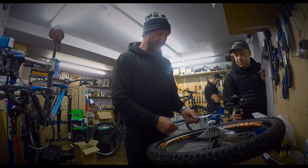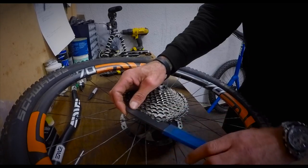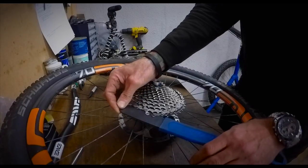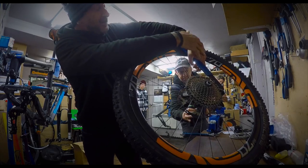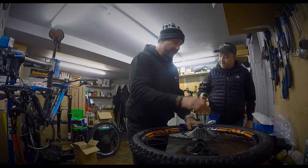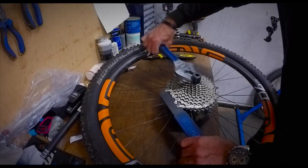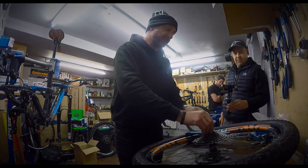Put the chain whip on the opposite way to how the cassette spins — you're stopping it with that end. Hold it in place using one hand on the spoke, fingers on the spoke, thumb around the chain whip. Then use the cassette tool to undo it. There she goes, that's undone.